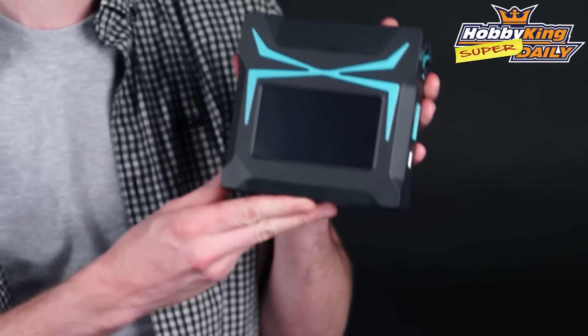Hello, Stuart here at HobbyKing.com. Now for today's daily, I've actually got a really, really sweet charger to show you guys. This is our X200 touchscreen charger.